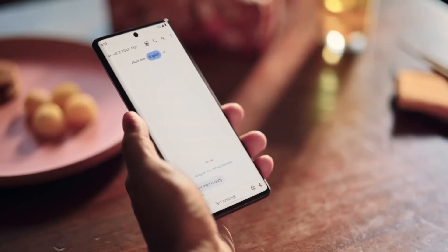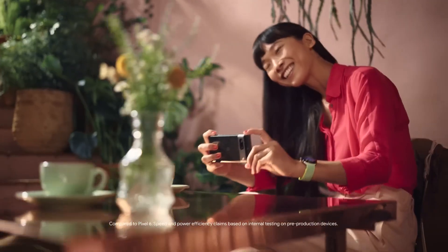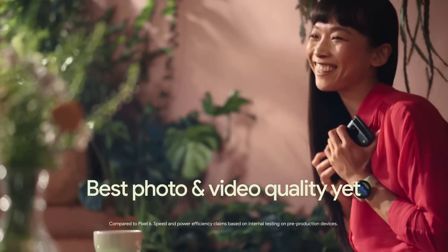And that is all about the Google Tensor G3. Do let me know your thoughts in the comment section below, and as always, I'll catch you in the next one.